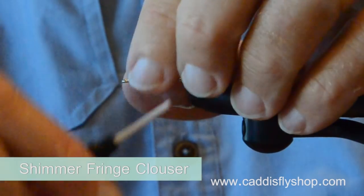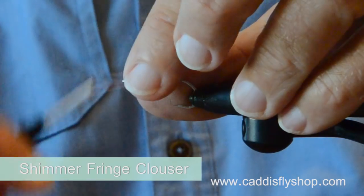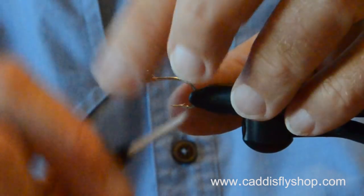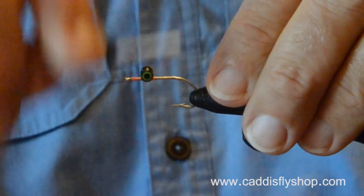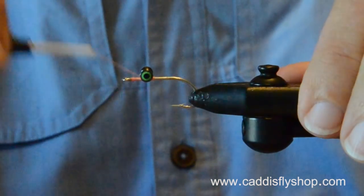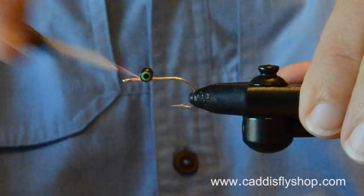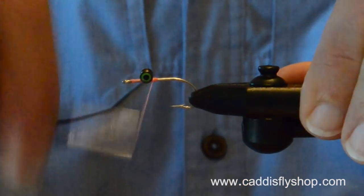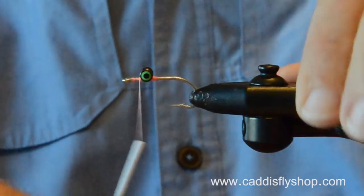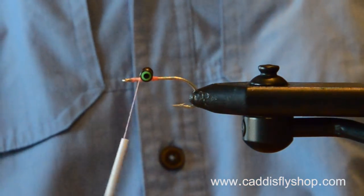This is a little bitty clouser. You fish it for sea run cutthroat, but I also fish these for black rockfish and silvers in the open ocean. They're very often big fish that like little flies, and that's just the way it is.